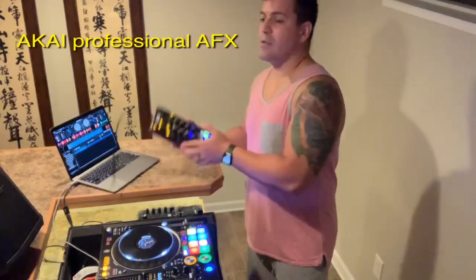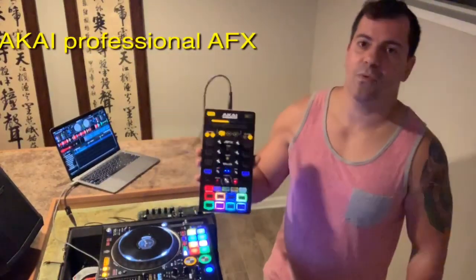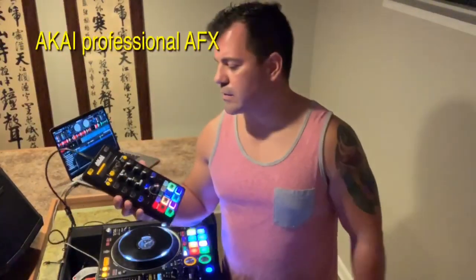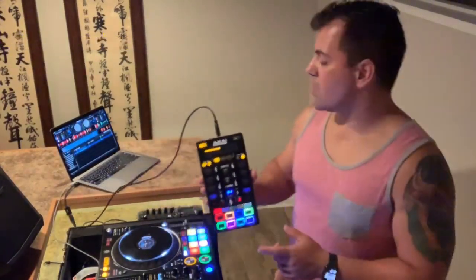There are two things that are missing on this controller that most people have been mentioning in videos — the pros and cons of this controller. One of the cons is the Serato effects section, and I have a solution for you. A few years ago, Akai Professional made this controller to go along with it.